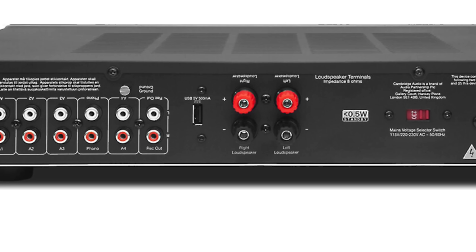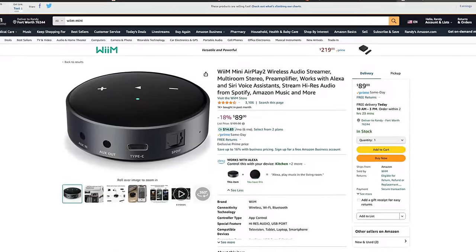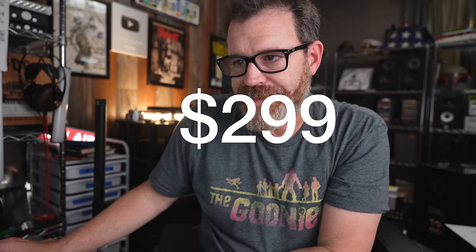The Cambridge AXA35 also has a 5V 500mA output on the back, which means you can power your own Weem Mini or Weem Pro streamer from it. It has a brilliant-sounding toroidal transformer. It's $400. If you don't need that much power, you can also get the AXA25 for $100 less.